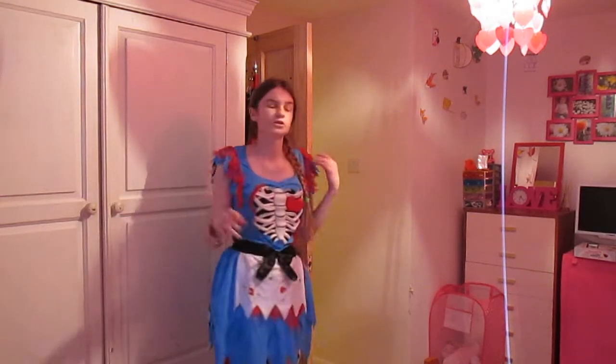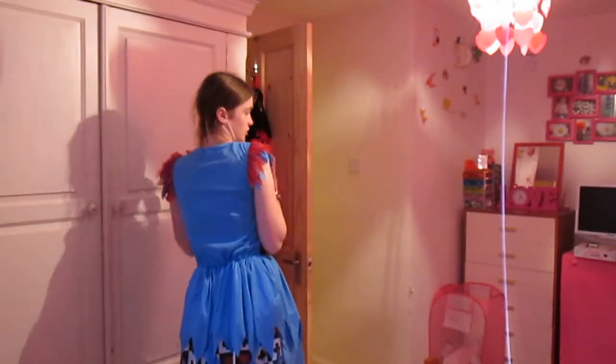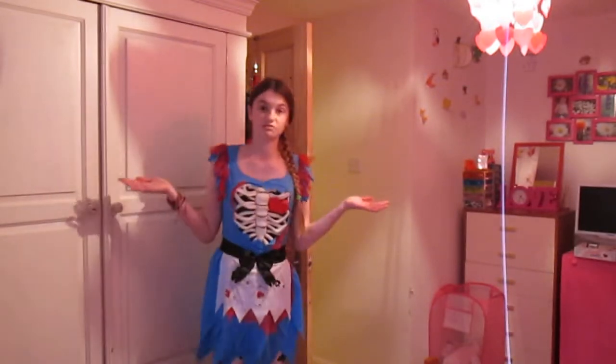I'm going to leave the hair and makeup for a few minutes because it's only just like 5:25 and we're going out when the little kiddies are out, as we've got a lot of kids on our street and there's a school close to us. This is the costume and I hope you like it. It's really cute — I love it.